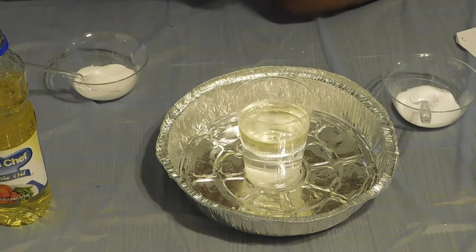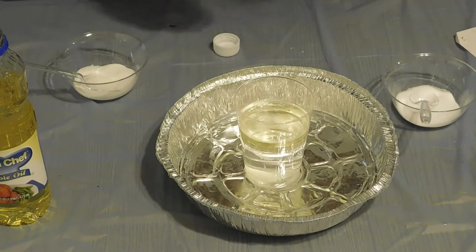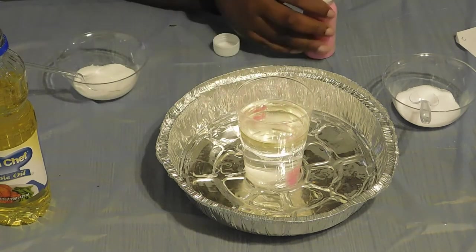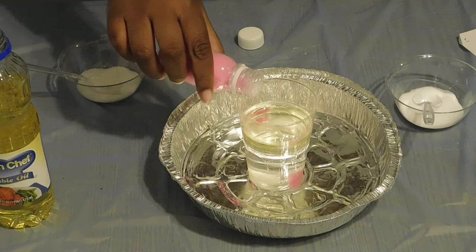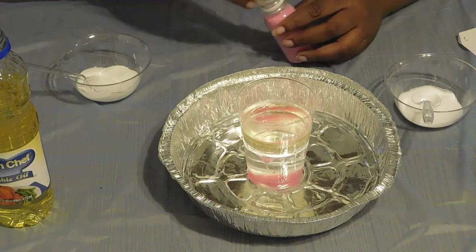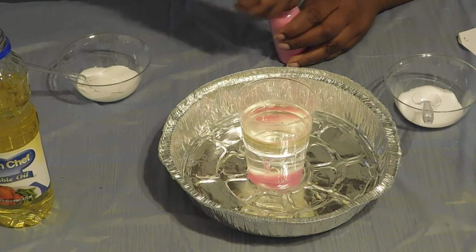And next, we will try some pink sand. Just pour it in. Okay, leave it here!